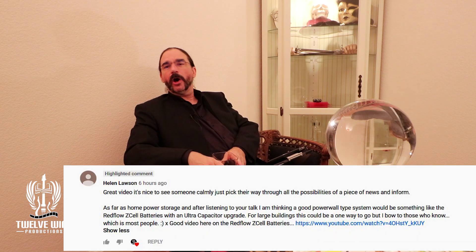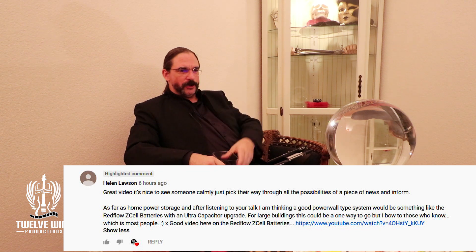Welcome back. This is going to be a real short video about flow batteries. This video was prompted by a response from one of our subscribers, Helen Lawson. Helen, you win the plaid shirt award of the week for your response — truly, it was fantastic.